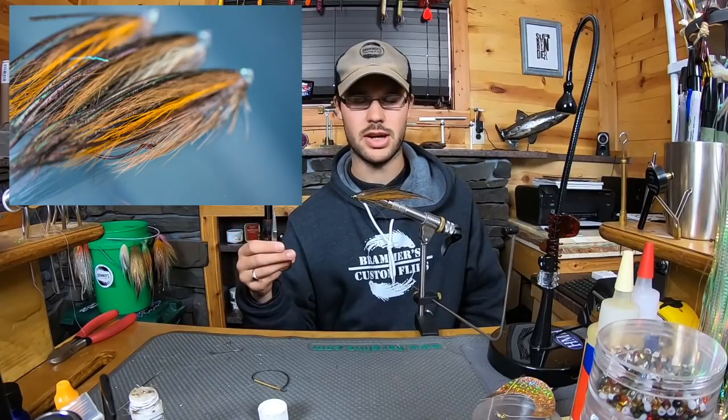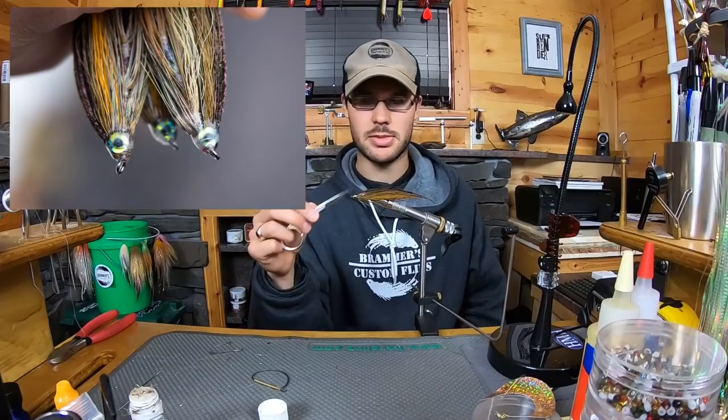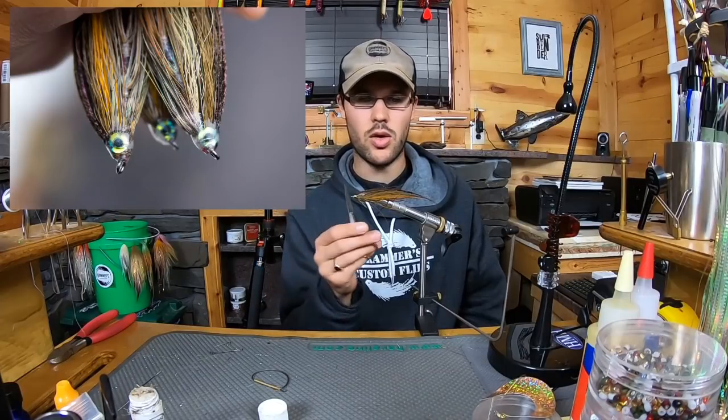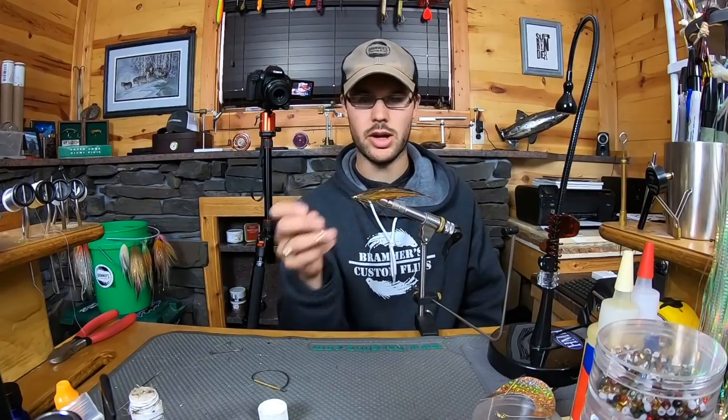Obviously you can swing it on single-hand rods and whatnot, but it's ultra lightweight — there's no weight to it whatsoever except a little epoxy head. The whole fly, the keel of it, the direction that it rides being hook point up, is all controlled with two sparse bucktail stabilizer wings.